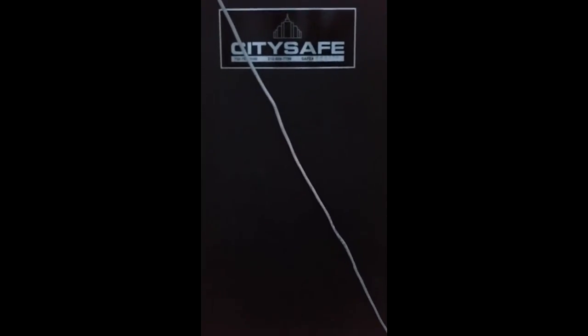It's one heck of a safe — six foot four tall, like 32 inches by 30 inches. I'm guesstimating 2,000 pounds. I have to look it up to see if we can find what the weight on this thing is, but it's heavy.